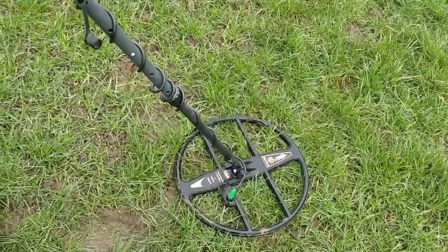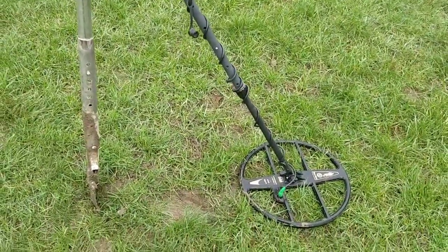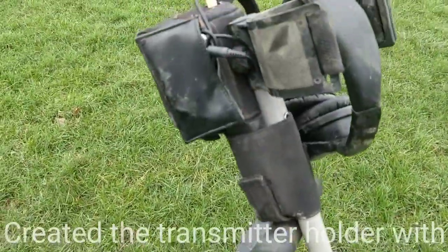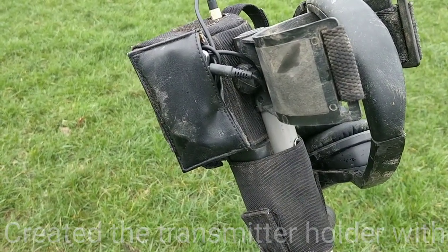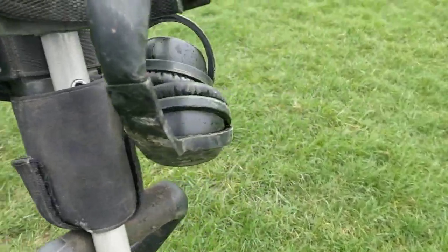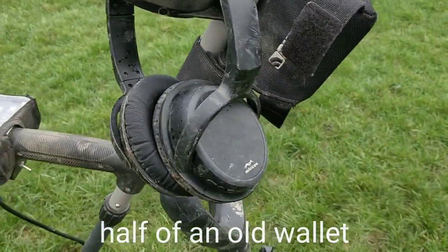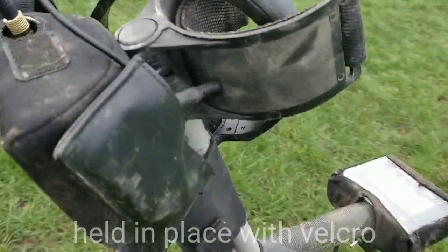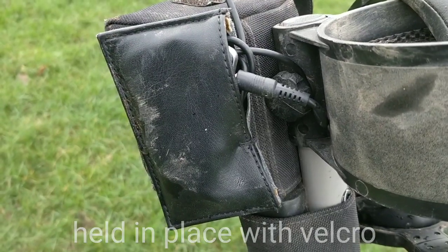I'm out today with a Goliath coil on — it's got a lot of pasture to cover as you can see, and gives extra depth, which is a blessing and a curse sometimes when you're trying to find small targets at depth. I also have the low latency Bluetooth setup that I created — these are MECOS headphones that I got from my Equinox 600, Bluetooth low latency. And the thing connected here, you can see, is an MPow low latency Bluetooth transmitter and receiver.